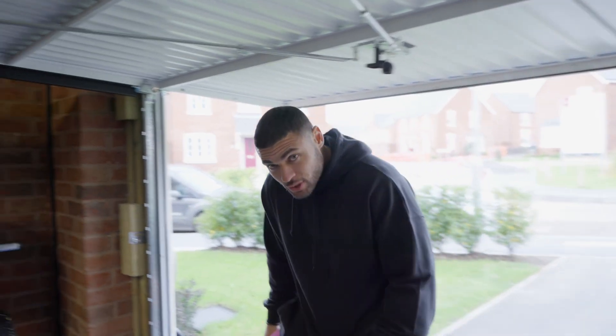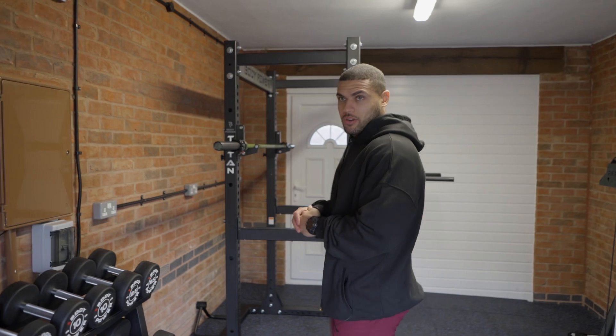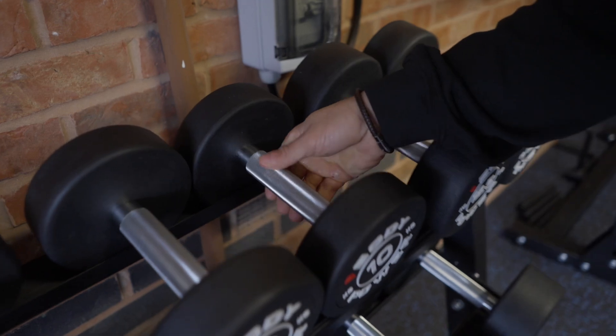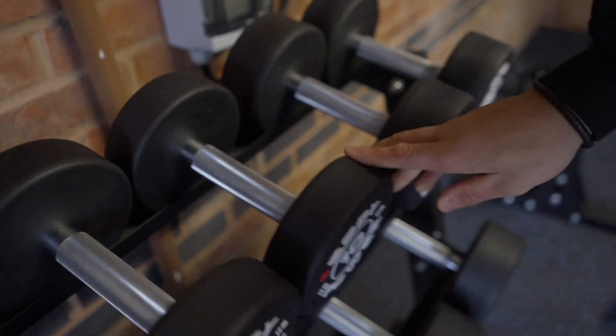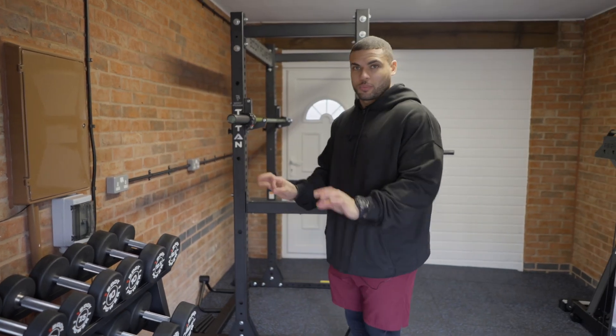The gym install is complete. I'm going to show you around all the pieces of kit I've got, starting with the dumbbells — supplied with this beautiful rack. We've got from two and a half kilos all the way up to 30 kilos, so that's plenty of weight for what I need. Looks absolutely beautiful.